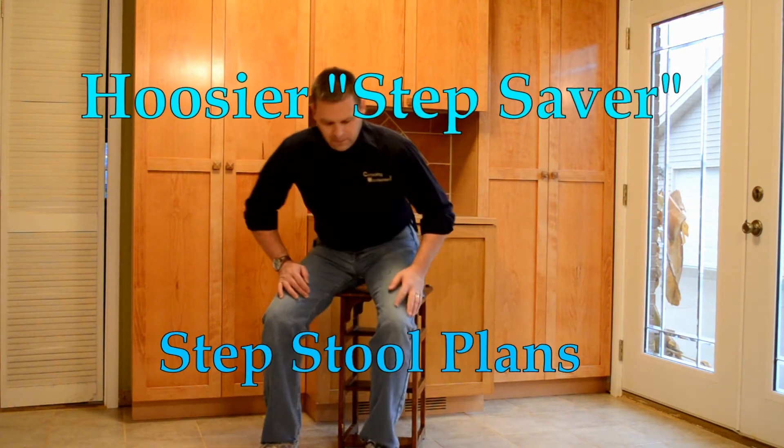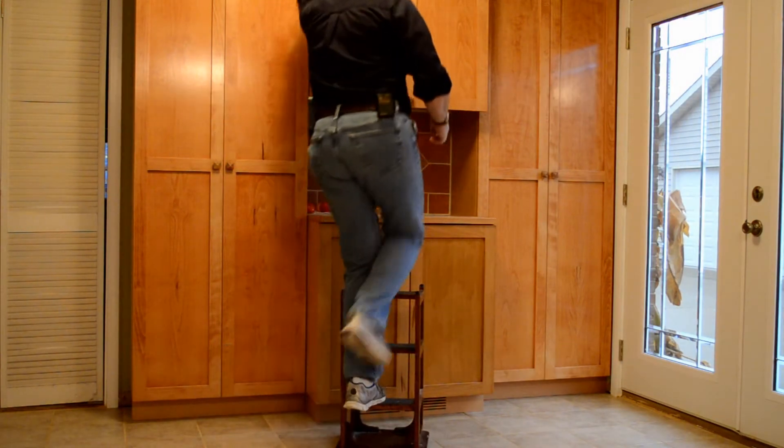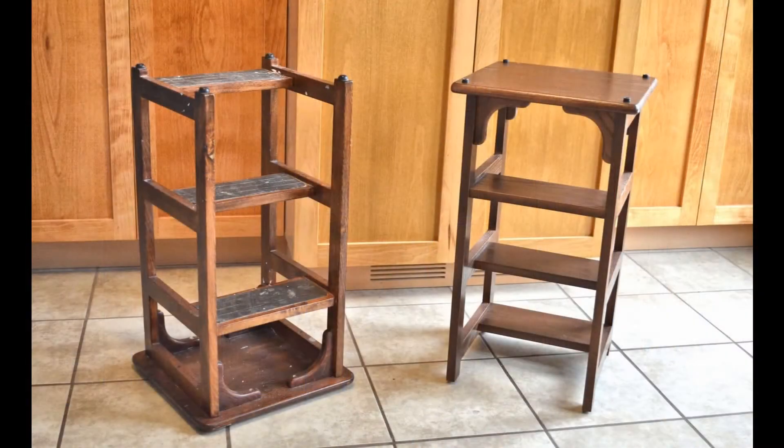I'm Ralph with Consulting Woodworker, and I'm here to introduce you to the Hoosier Step Saver Step Stool. This versatile project functions as a seat, but when you need a leg up, it flips over to become a step stool.